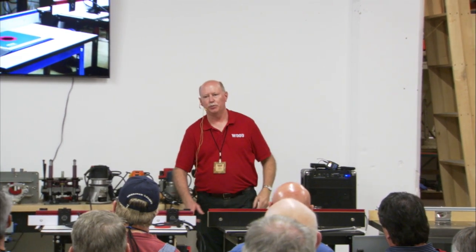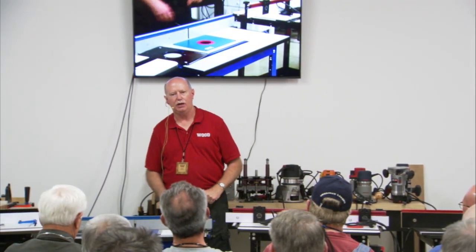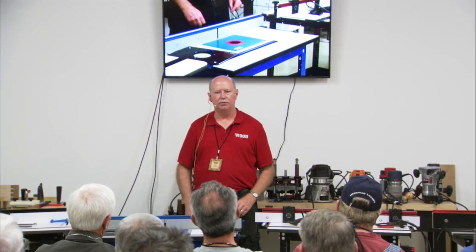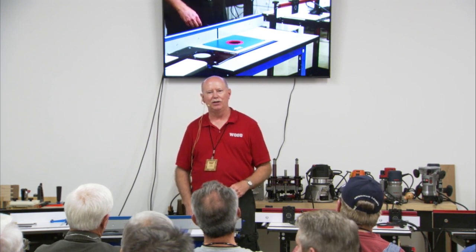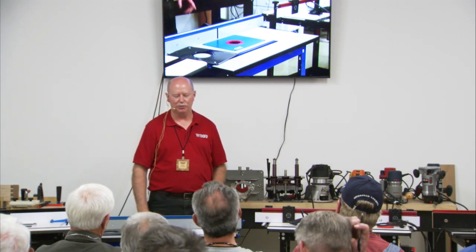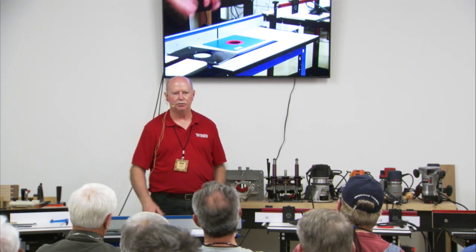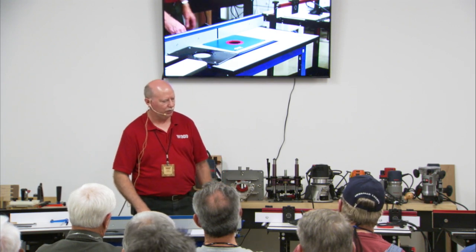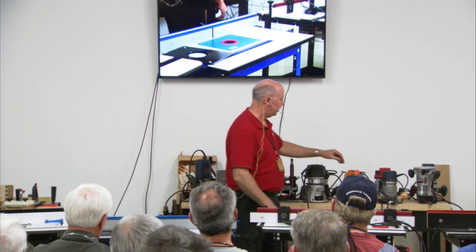With the Triton, you're able to bypass the spring in a similar way — that's a nice feature for table use. The Triton works effectively in a table, though at around $350 it's a pretty big investment. A lot of people buy the Triton just for table use and never use it handheld, which is totally fine.